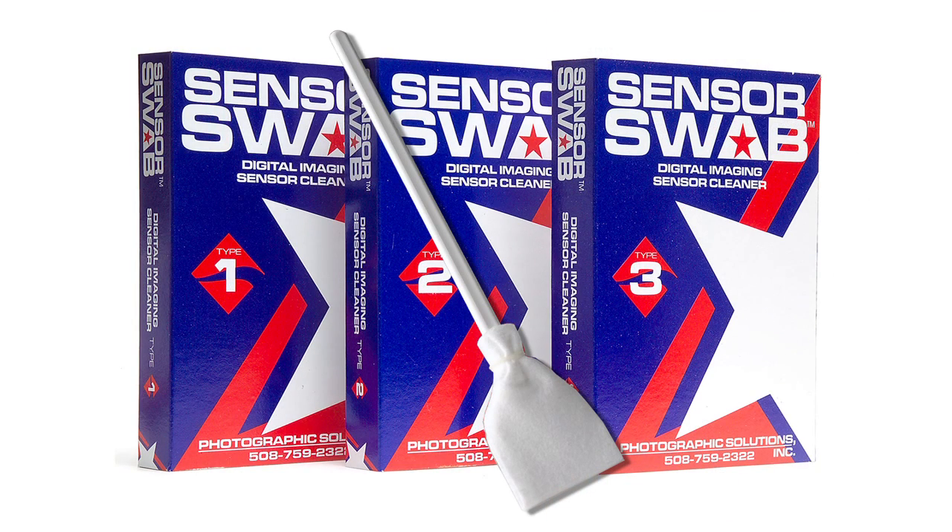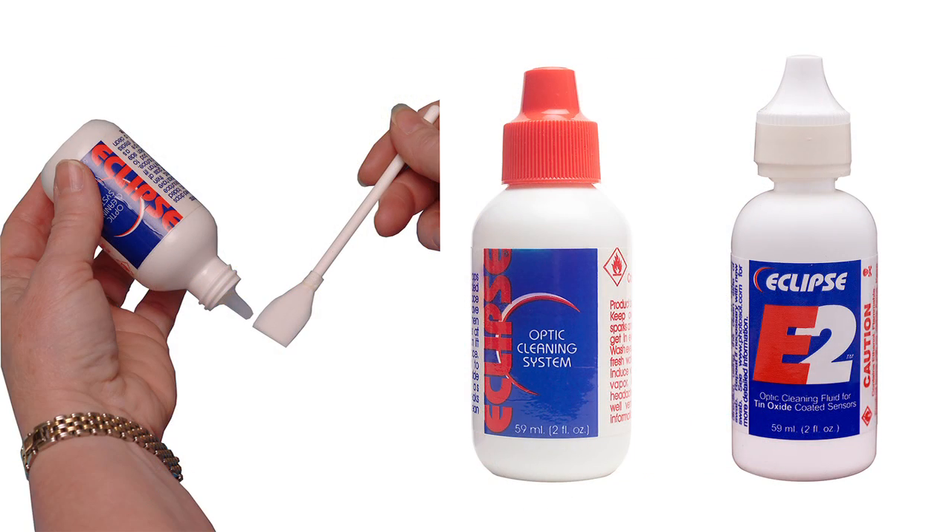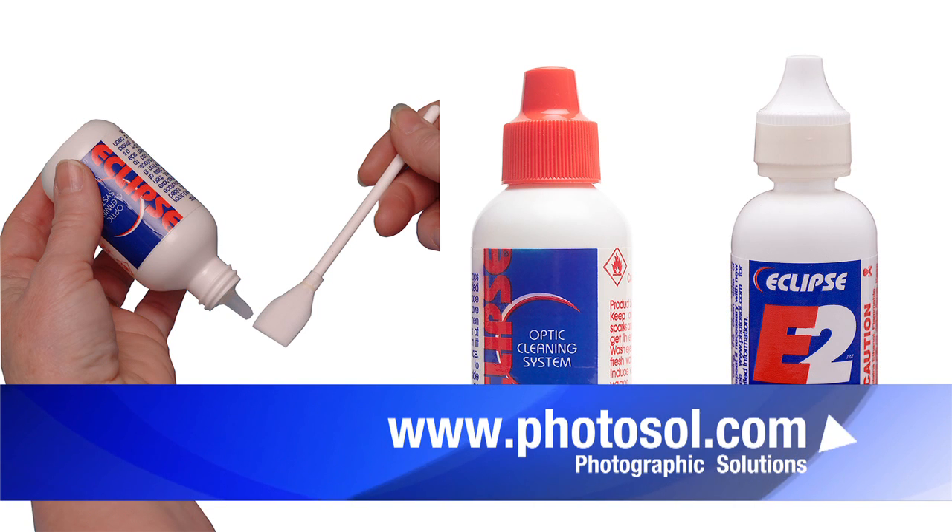The sensor swab is a tool that will actually be touching the sensor. Sensor swabs come in three different sizes depending on the size of the sensor in your camera. These sizes are Type 2, which are for all 1.6x and 1.5x sensors — this encompasses the majority of cameras out there. Type 3 swabs are for cameras with full frame sensors. And Type 1 swabs are for cameras with 1.3x sensors. Eclipse is a cleaning solution applied to the sensor swabs to do the actual cleaning. It is pure methanol that has been highly refined and filtered. Eclipse has a brother called Eclipse E2, which is used on cameras whose sensors are tin oxide coated. To find out what chemical and size swab is right for your specific camera, visit Photographic Solutions at www.Photosol.com.